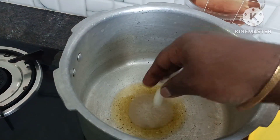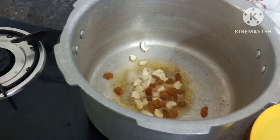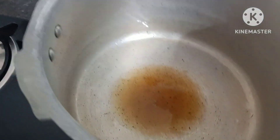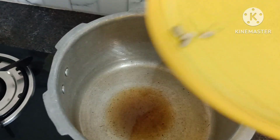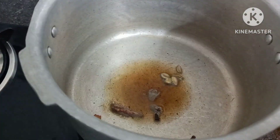I am going to add cashew nuts and raisins. For the whole spices, we are going to use some pepper, 1-2 grams.